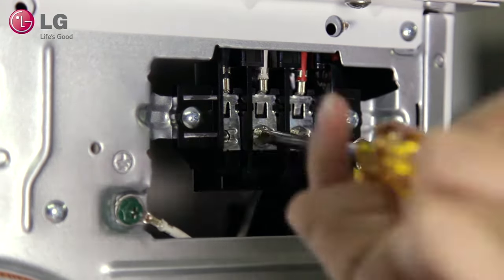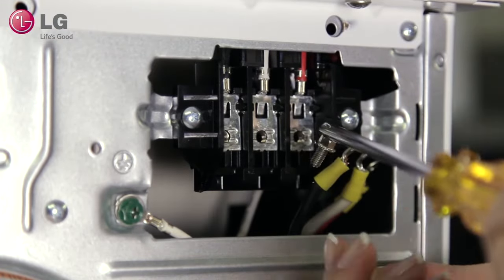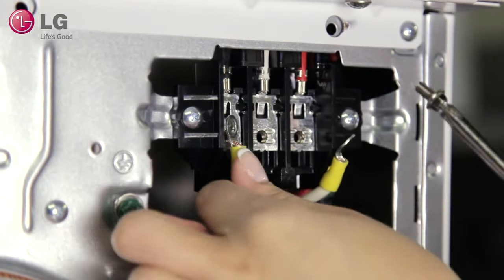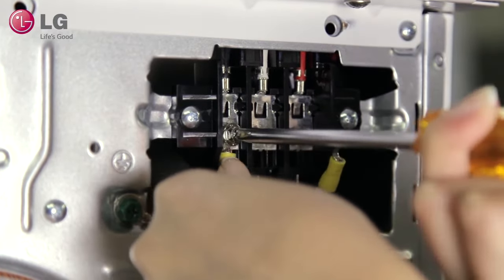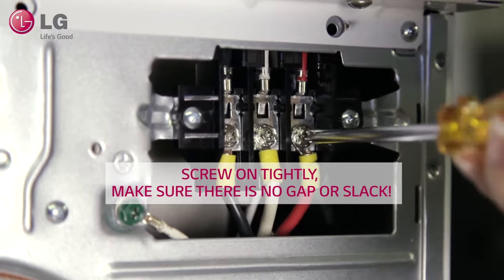Remove the bottom row of screws for each block, but leave the green ground screw and wire in place. Match the other colored wires to their coordinating terminal blocks and screw each wire on tightly, with no gap or slack.